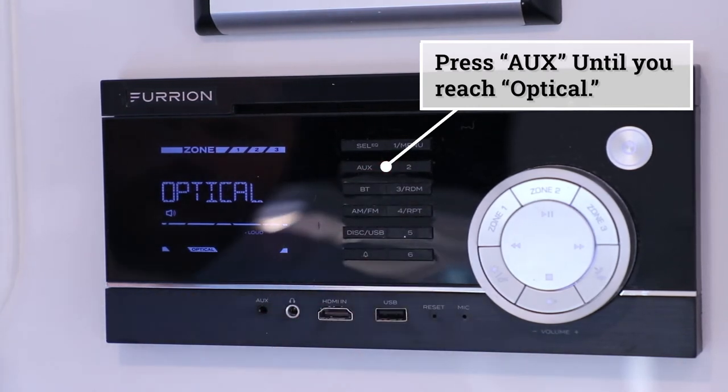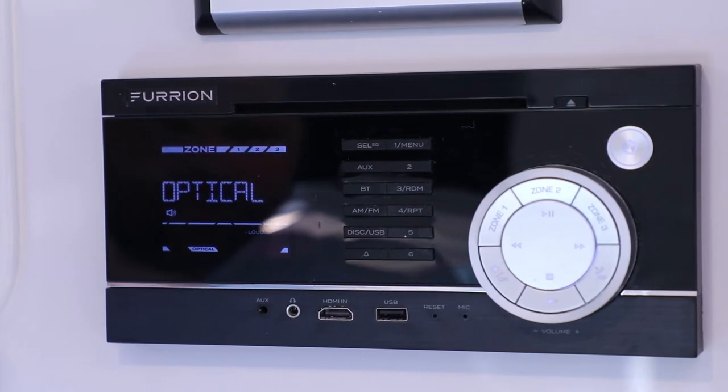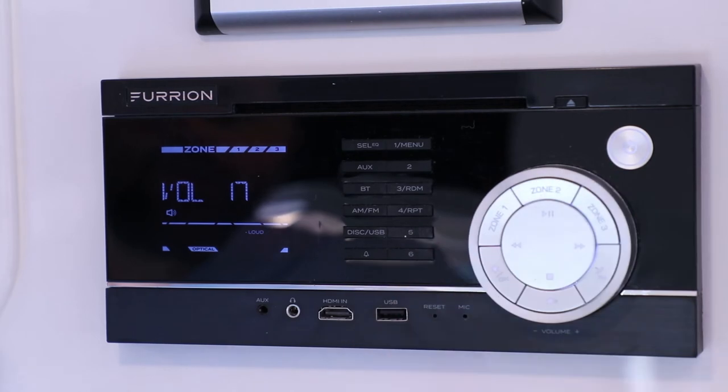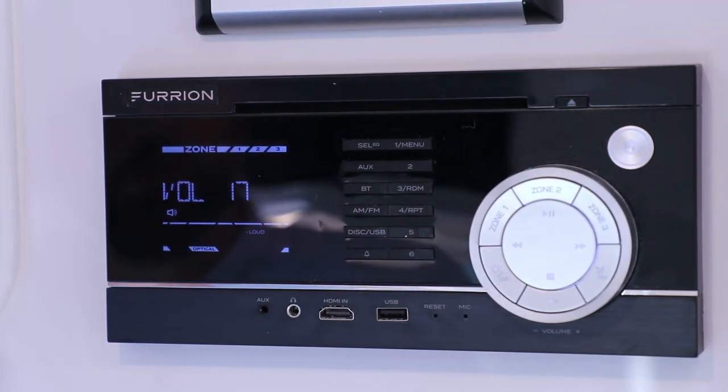Once you get to the optical setting, you may have to adjust the volume up or down based on what it's set to. It takes just a few seconds for the TV to supply the sound through to the radio.